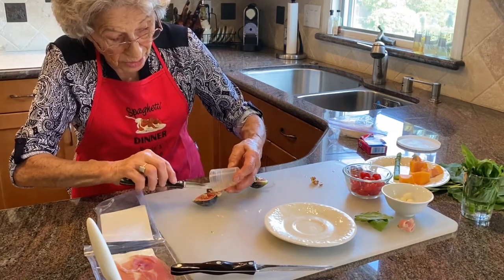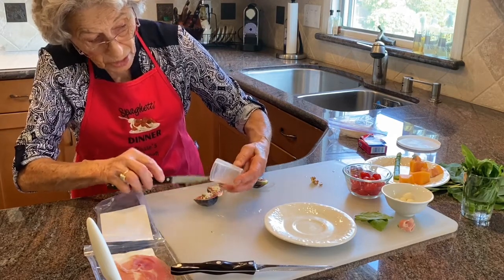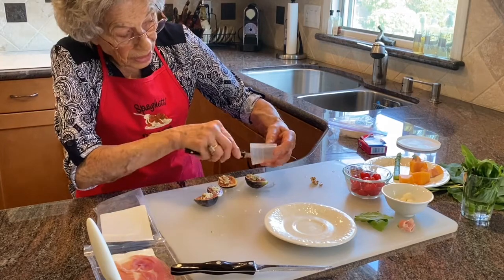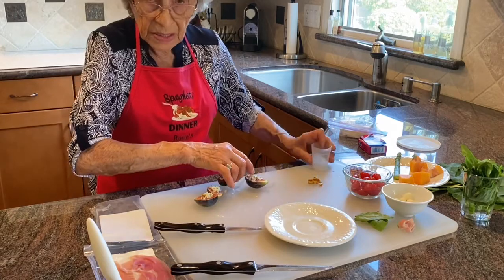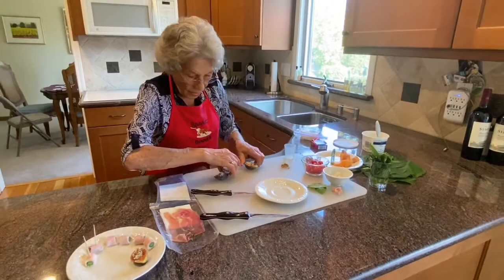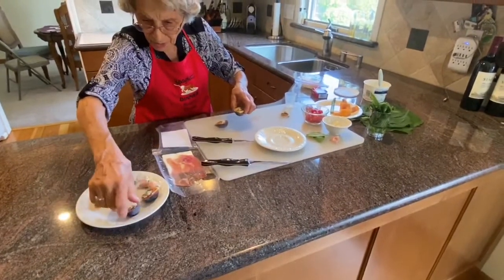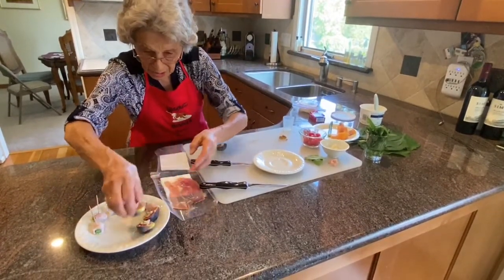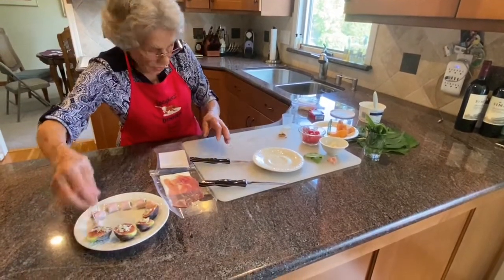Now goat cheese would be excellent, but not everybody likes goat cheese — I happen to love it. This is another really, really easy appetizer this time of year when we have an abundance of figs. I love the color of the fig and the blue cheese.